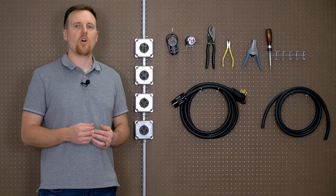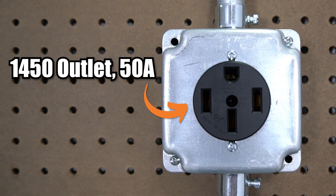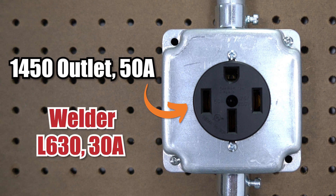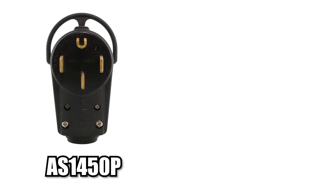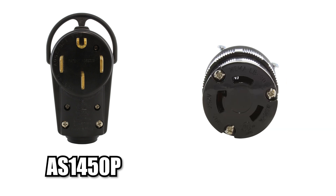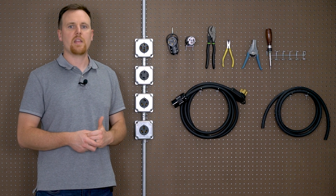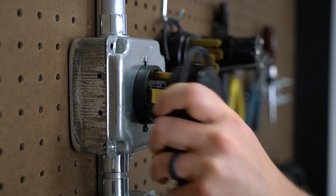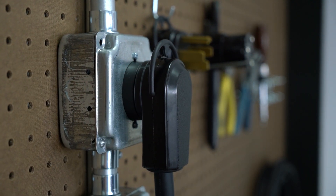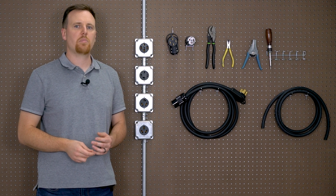If you're at this point where you're considering creating your own power cord, you probably already know what connections you need. For example, we have a NEMA 1450, but our welder — because it's on the smaller side — doesn't need 50 amps and has a NEMA L630 plug. So we would get a 1450 male plug, part AS1450P, and an L630 female end, part number ASL630R-BK. It may also be necessary to consider the connector style based on your space — our 1450 plug is an elbow style, which reduces stress on the cord and sits sleek against the wall.